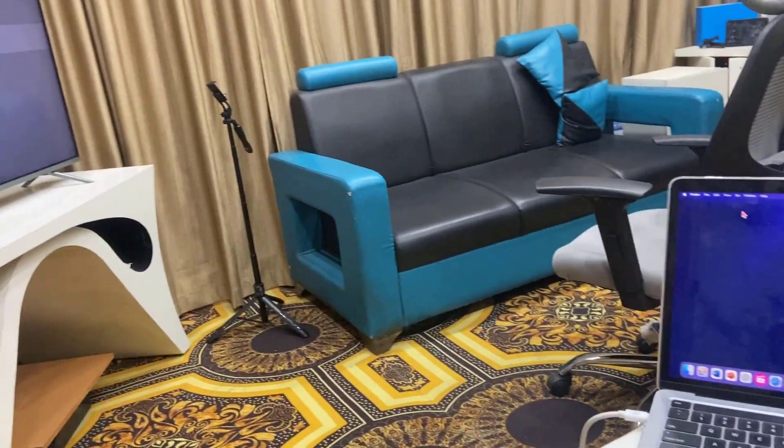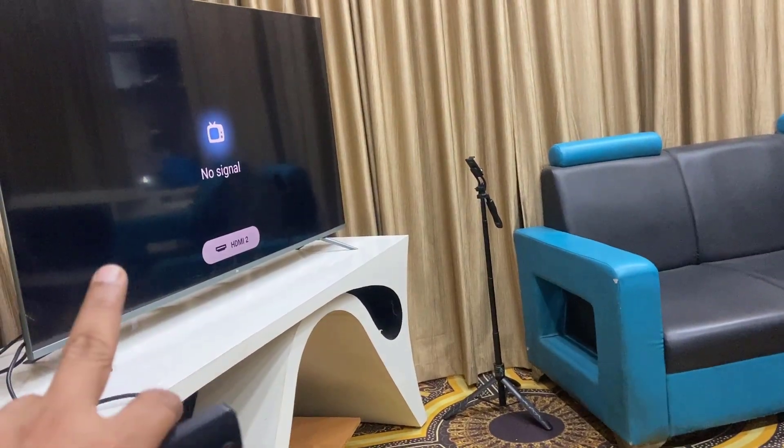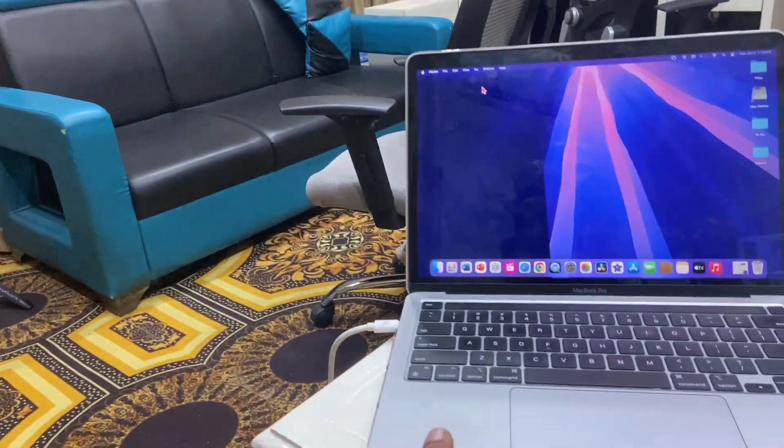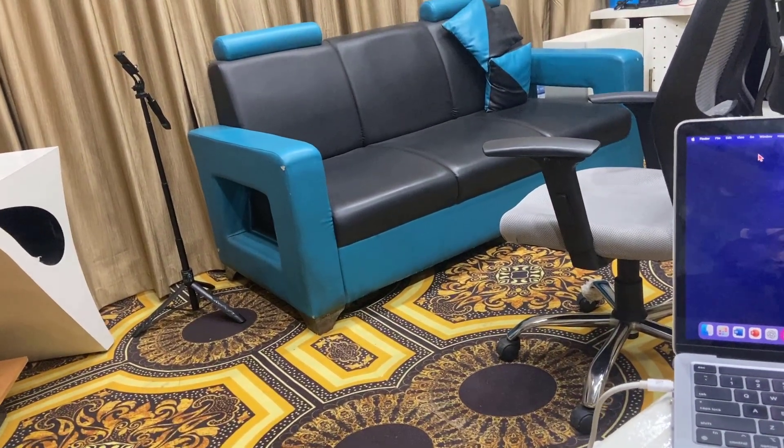Hello guys, welcome back again. In this video I will show you how to fix the no signal issue in your smart TV when you connect your MacBook via HDMI cable. I'll try to make it simple and easy.